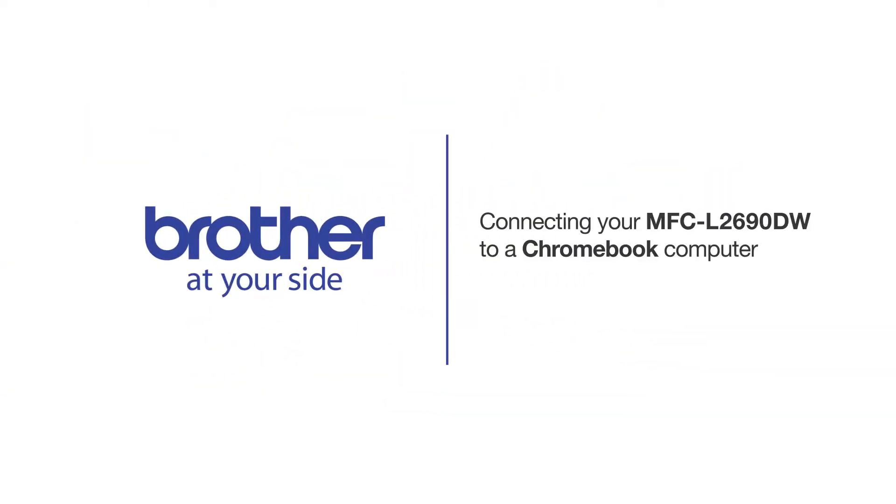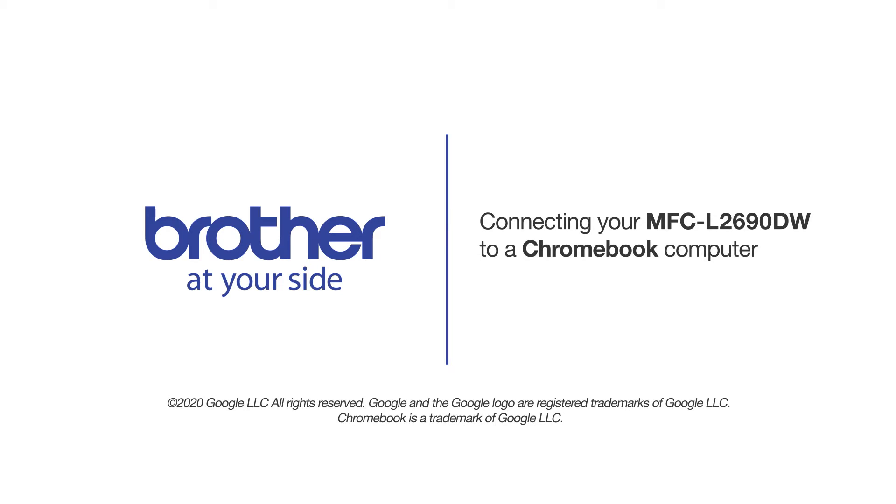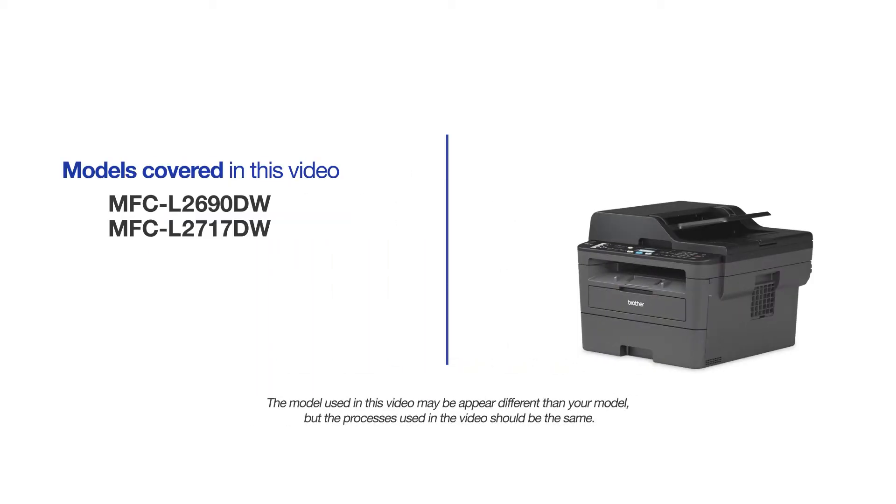Welcome! Today we're going to connect your Brother MFC-L2690DW to a Chromebook computer on a wireless network. This video may cover multiple models and operating systems. Even though your machine may not match the model on the screen, the overall process will be the same.